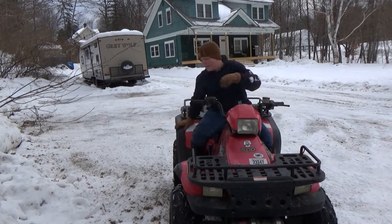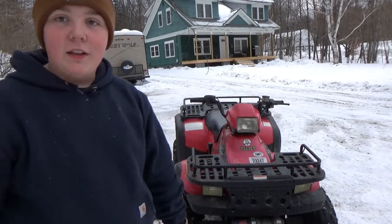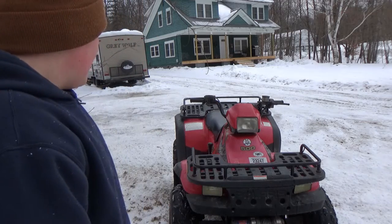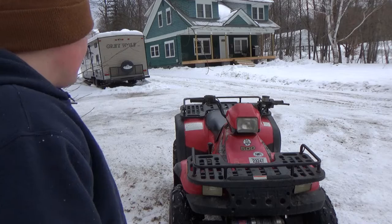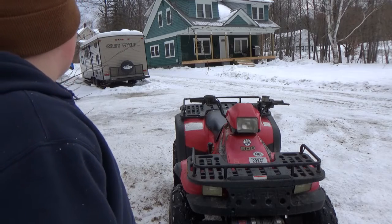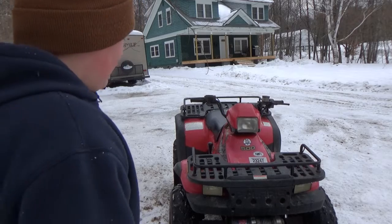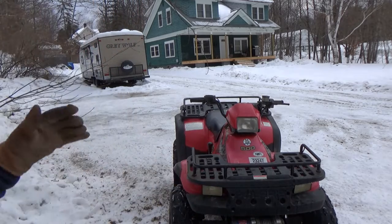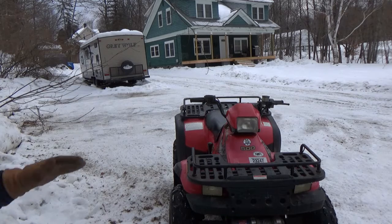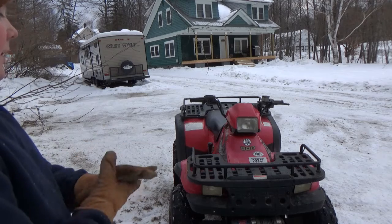As you guys can see, I hardly even get a grip with it in two-wheel drive — I can hardly even move anywhere with it. I'm literally just sitting there spinning on the ice. I can move it, but plowing couldn't even come close without four-wheel drive. Sometimes with this thing — it's a nice four-wheeler, it's a 500, it's a pretty big four-wheeler.